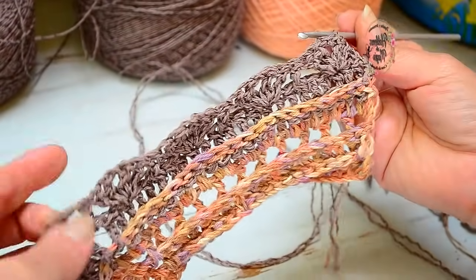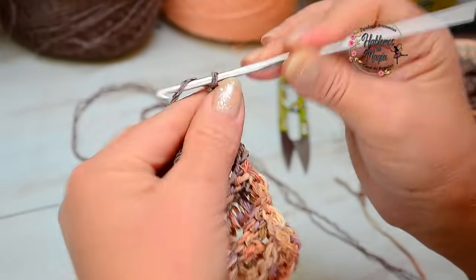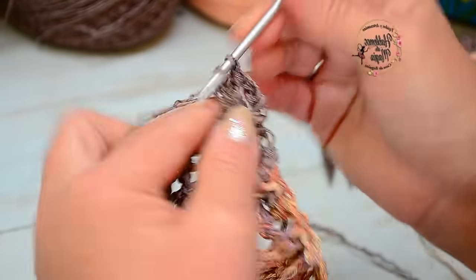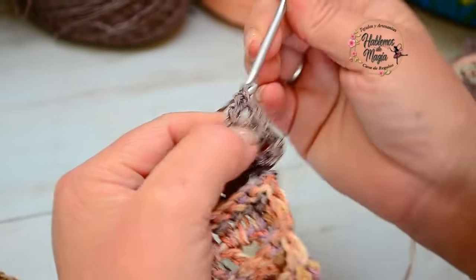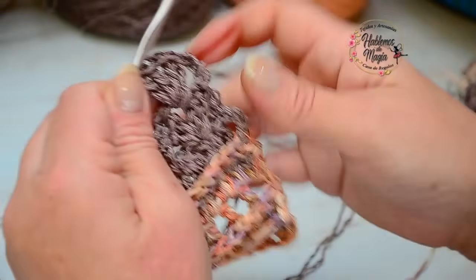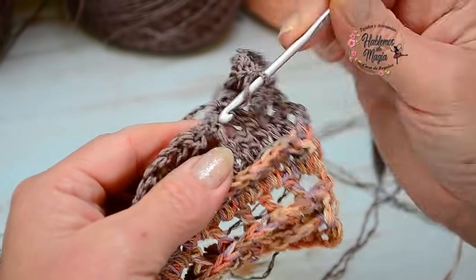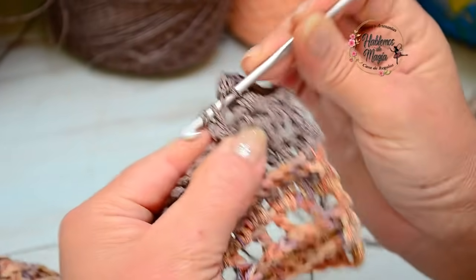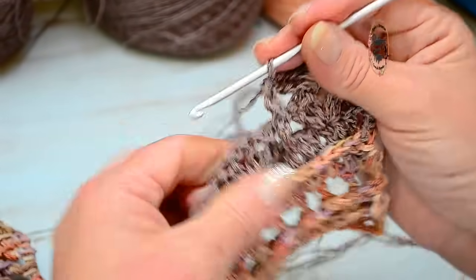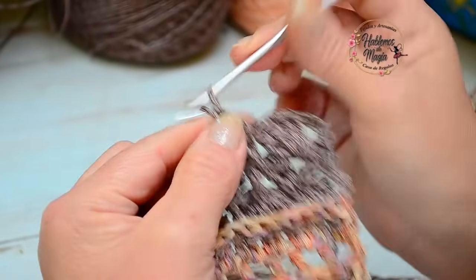Miren qué bonito que queda. Ahora tenemos que repetir exactamente lo mismo — vamos a hacer el mismo punto. Yo voy a hacer el mismo punto para terminar la otra mitad de mi chaleco. Miren, es simplemente tejer el abanico sobre el abanico, y cuando encuentro mi vareta en relieve, ahora la encontramos así y la tejemos — entonces resalta mucho más la vareta en relieve. Es simple eso — vamos copiando, haciendo la misma hilera que hicimos abajo.